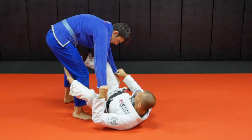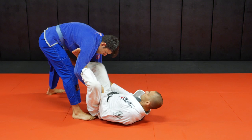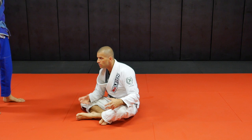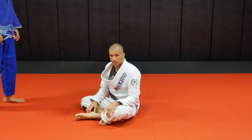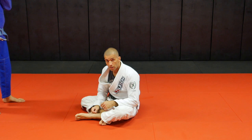Plus, from double sleeve you can go to basically all guards. You can go spider, you can go de la riva with double sleeve control, you can go lasso, lasso spider — it's very, very safe. If you maintain those two sleeves under control, he cannot pass. So start with that. If your guard isn't strong, get the double sleeve control. If he passes, you recover your guard, and eventually you start throwing your legs in and start developing a good guard.